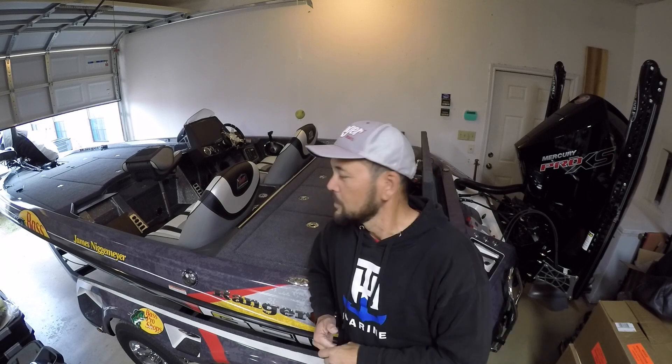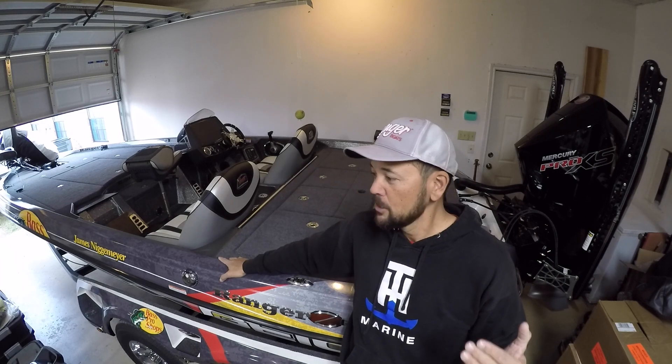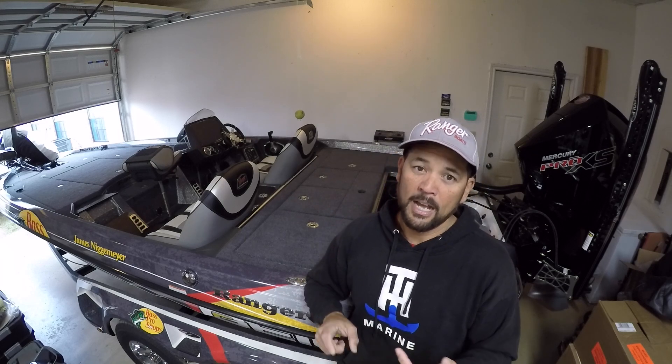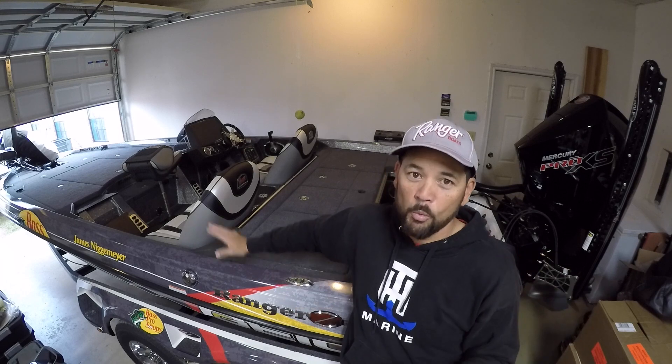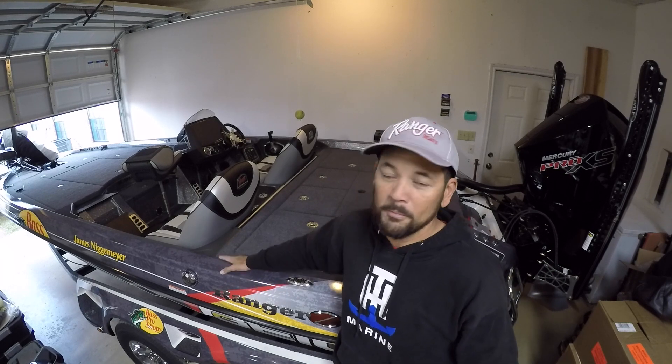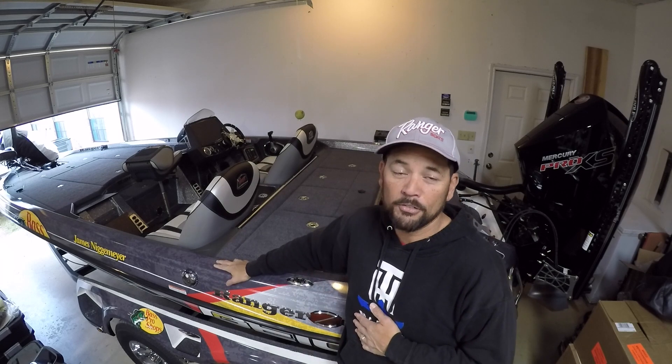I actually did a little remodeling in the garage. I've got a workbench and I moved it to a more functional location. I'm finally out here in the garage getting ready to jump into the boat and begin prepping it for 2020 — making this Ranger Z520L tour ready. This is going to be part two of getting my 2020 Ranger Z520L tour ready. I really appreciate you guys tuning in through this whole boat and tackle organization process.